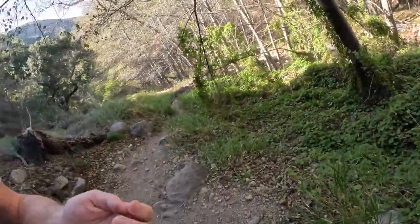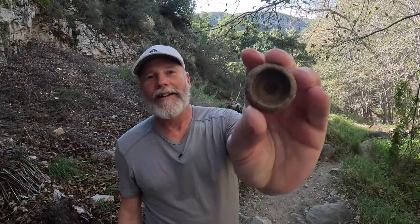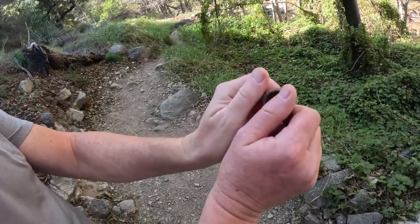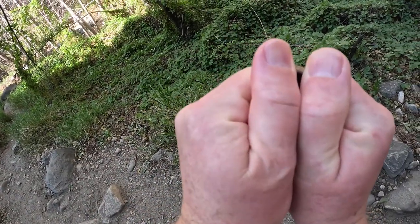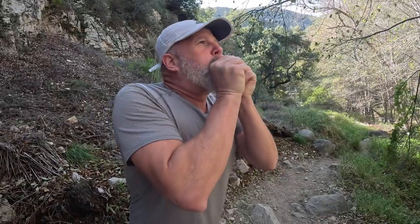Here we are among these beautiful oak trees. You can see this acorn-like shell — you can make a really loud whistling noise with it if you got lost or something. What you do is get your thumbs just right to get some air in there, and yeah.